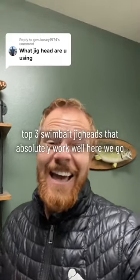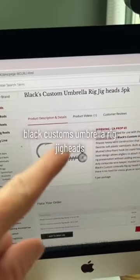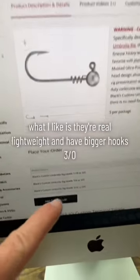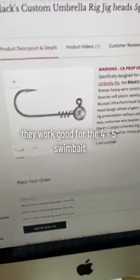Top three swim bait jig heads that absolutely work well. Black Customs Umbrella Rig Jig Heads — what I like is they're real lightweight and have bigger hooks, 3-0. They work good for the 4 to 5 inch swim bait.